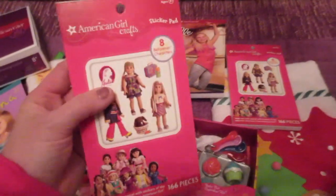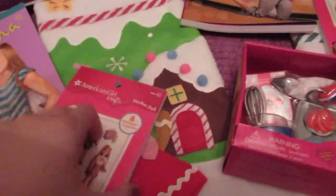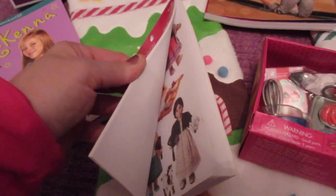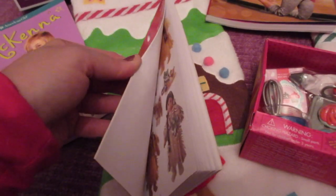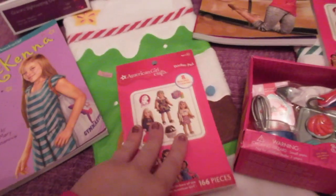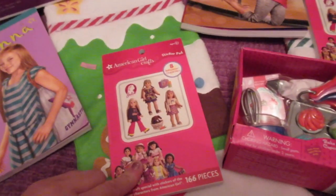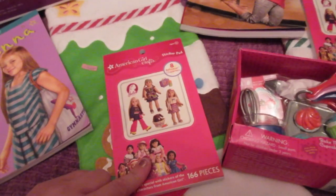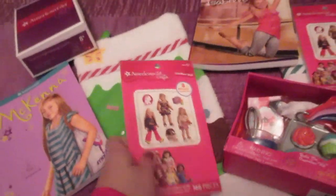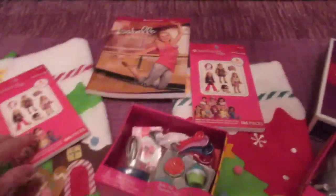The next thing going in their stockings are these great American Girl craft stickers — historical doll stickers, BeForever characters. You can see inside it's got different sticker sheets for all the characters, with multiple sheets for each of the BeForever characters. I have one of these for each of the girls. I think they're really going to enjoy learning about the different characters, and it's a great way for me to see what dolls they might be interested in for the future. They always love arts and craft items, so this is going to be a big hit. That's the same in both stockings.